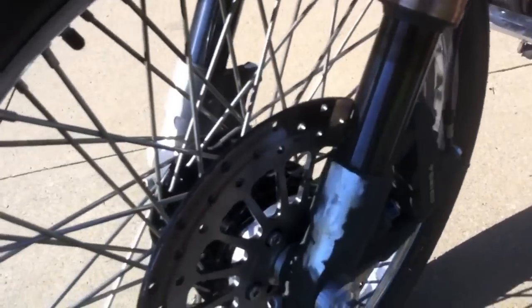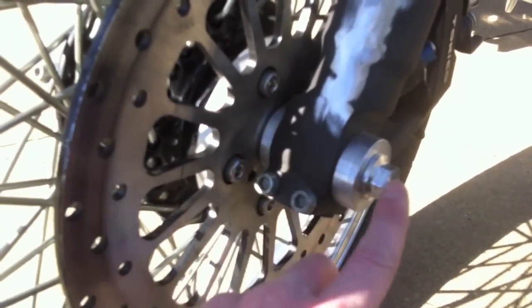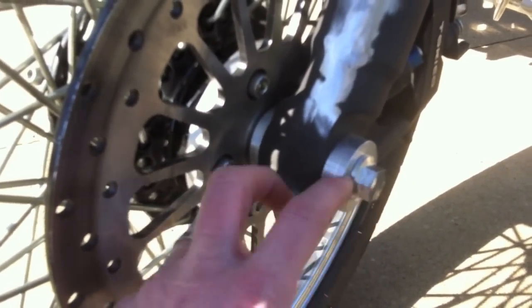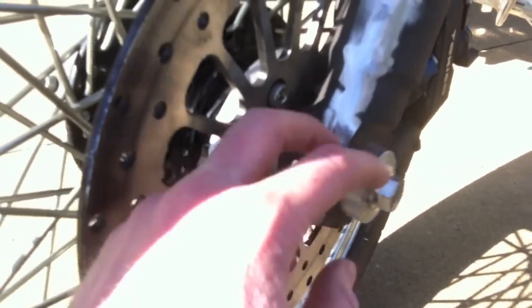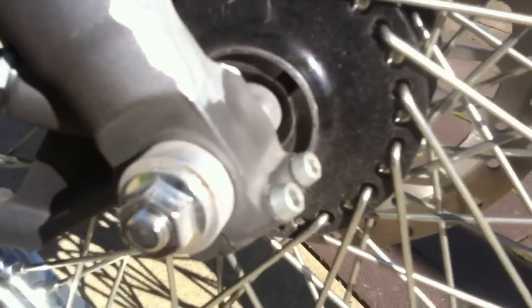With the GSXR forks, I had to lathe out a couple pieces to fit our axle, because the GSXR axle is a lot bigger. I also lathed out a spacer to fit the stock rotor. You can see there's one piece lathed out here to fit the axle as well. And I removed the speedometer — I just have a lathed piece in there.